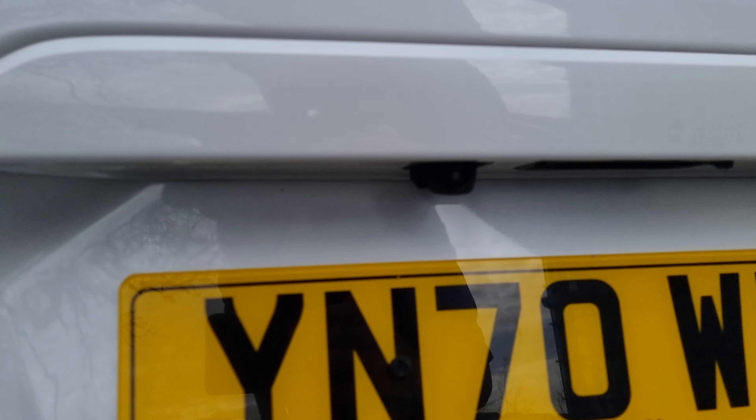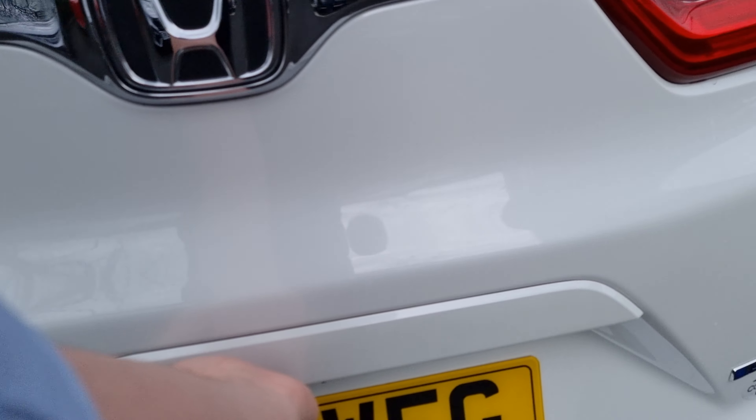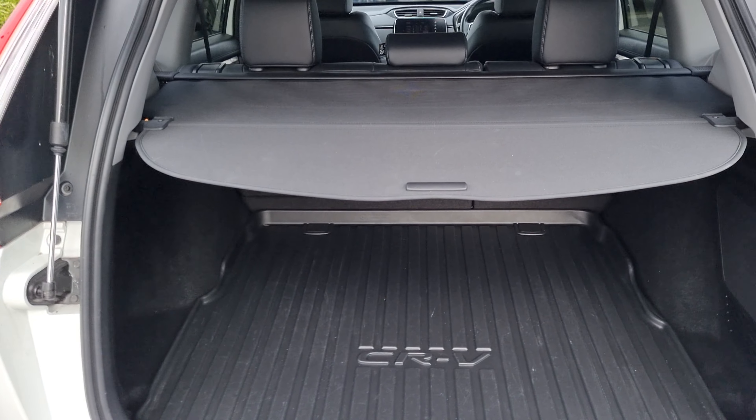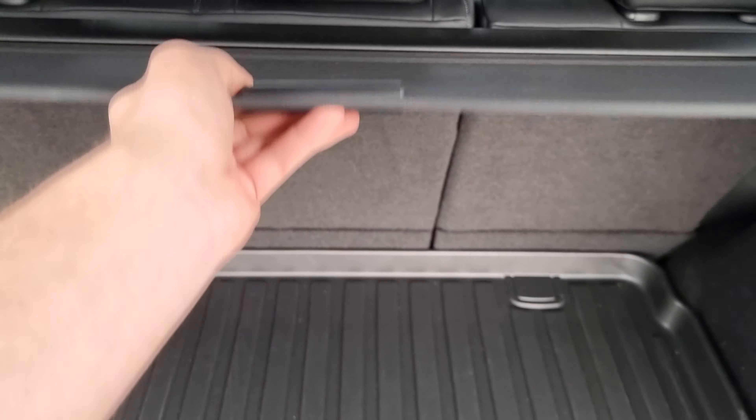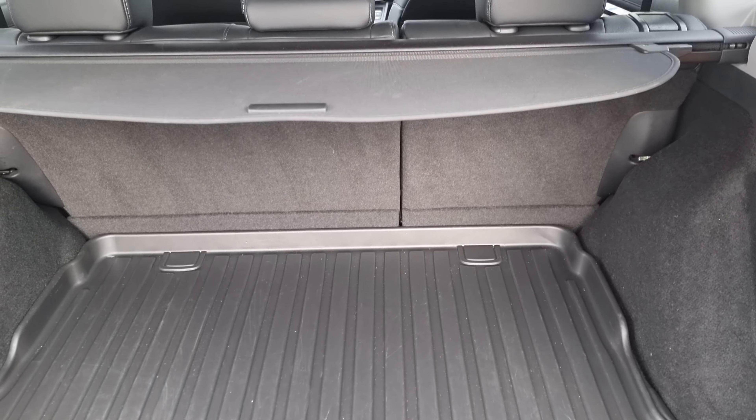Hi everyone, it's Liam from the Blackpool Honda dealership. I hope you're all okay, and here I have got a 2 litre hybrid CR-V SR. It is finished in platinum white and it does have this aero kit, which is of course worth £2,500.